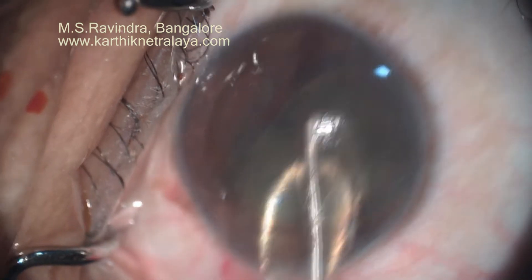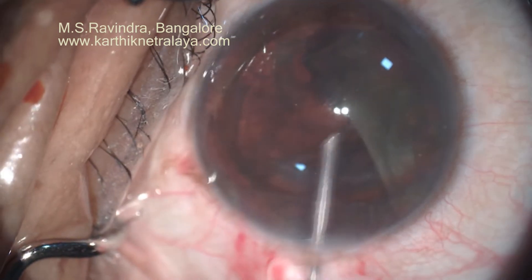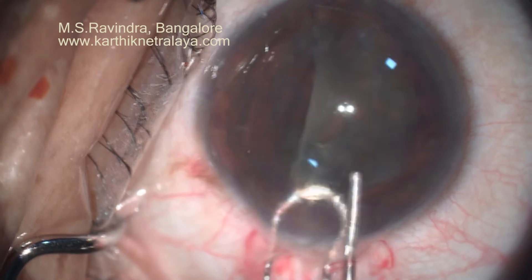The nucleus is managed by bisection and is sandwiched out of the eye under the protection of continuous viscoelastic infusion into the anterior chamber. The endothelium is never rubbed by the moving nucleus.